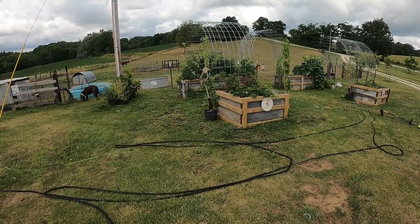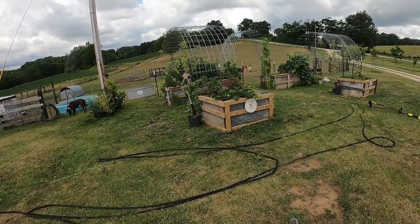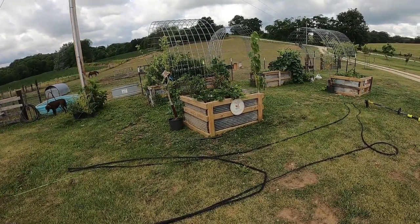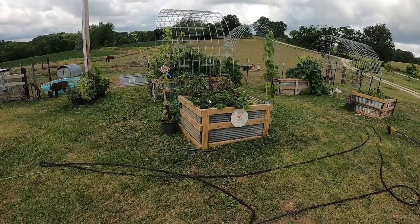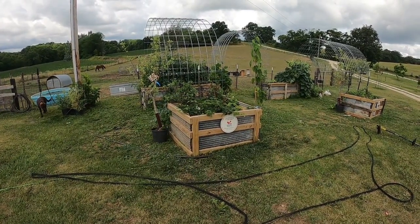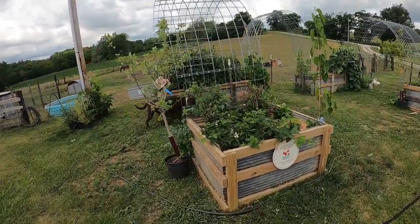I'm going to give another update on the garden and try to knock out a couple of videos today and get them edited over the next week. With the 4th of July next Tuesday I've got a little bit of time off. I wanted to give an update on the garden — we've added a little more and I've got plans to add even more once we get done with this season going into the fall.